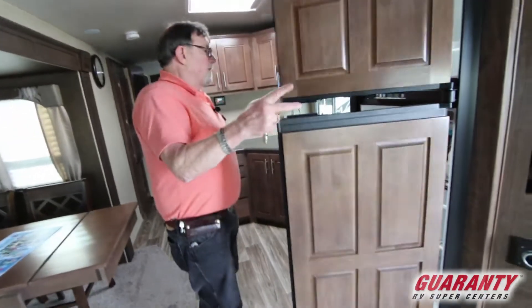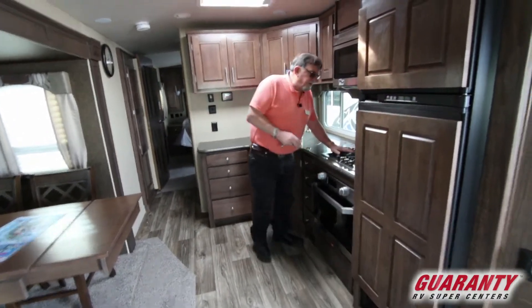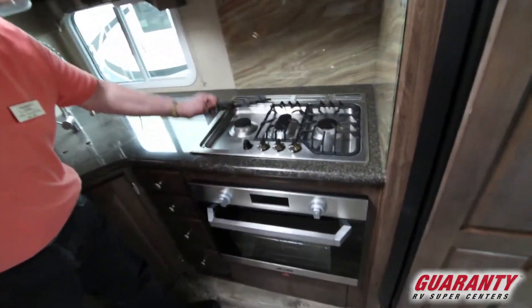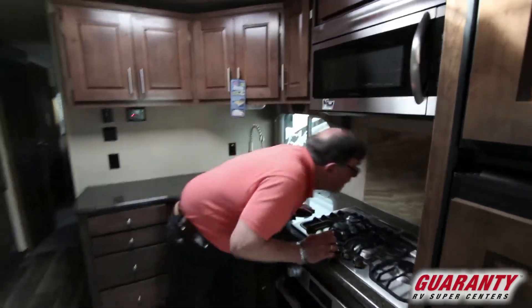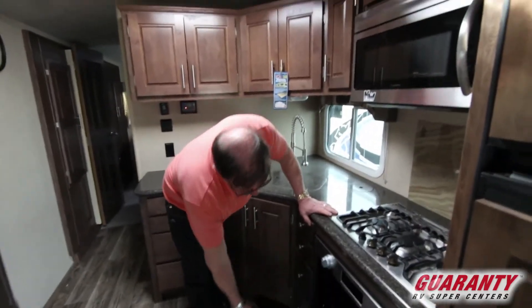Look at the quality of this gas stove. That thing is as good as a Jenn-Air — it's not a Jenn-Air I don't think, but it's a mighty nice stove and oven.